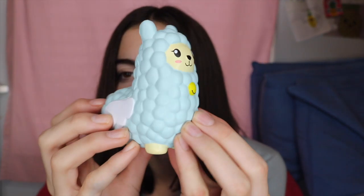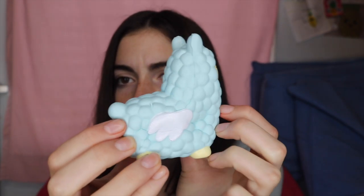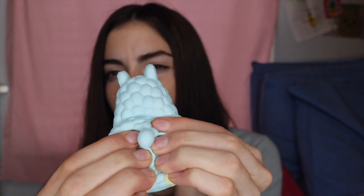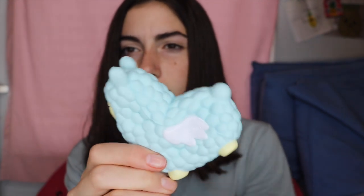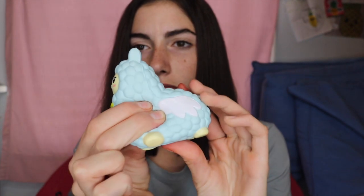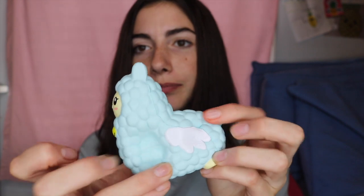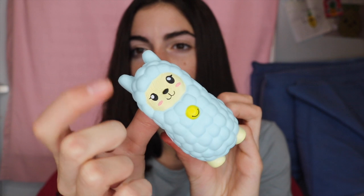I don't know why, but when I smell this I kind of get like a sweet bread vibe — I just get a bread vibe for some reason. This thing is very squishy, it's also really sticky which I really like about it, and it's got a mix of wrinkly and then like normal squishiness.